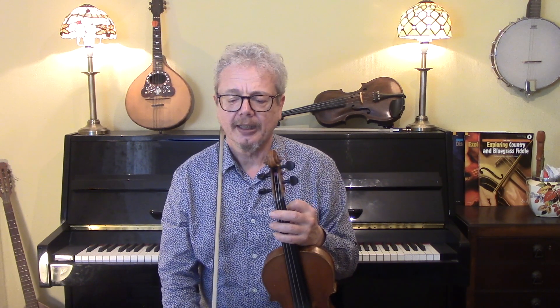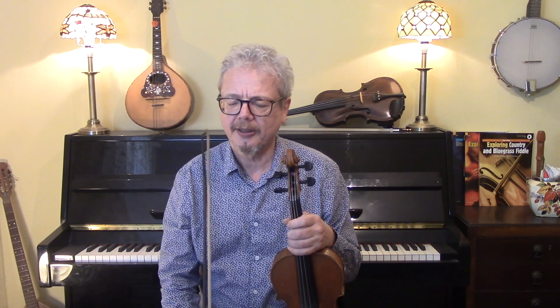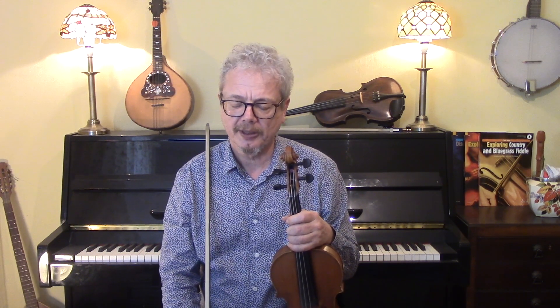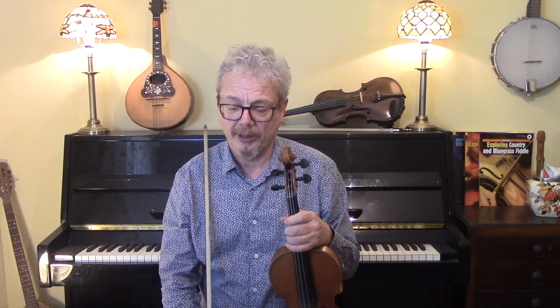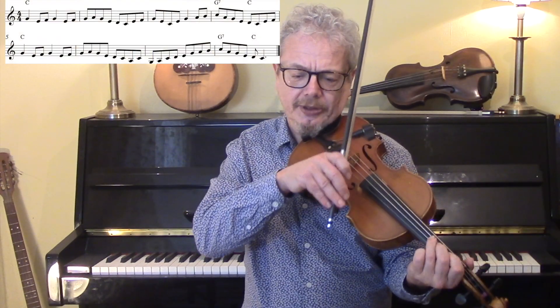Now when this is played, it's normally A then B and then back to A and B. And it was in fact written as a two-part tune. We have this nice section added by James Bryan. People will often play this the last time round to finish it off — or something like A, B, A, B, C, A, B, A, B, C, something like that. So the C section goes like this, and no repeat.